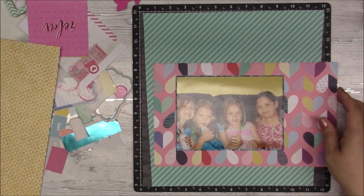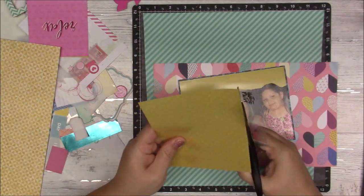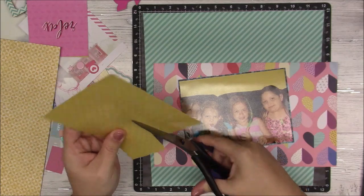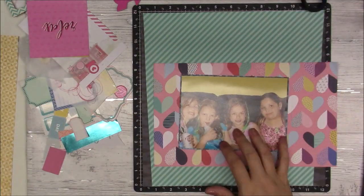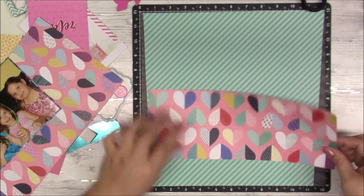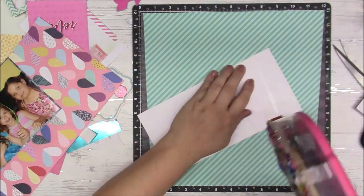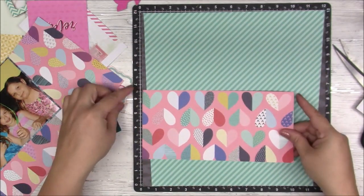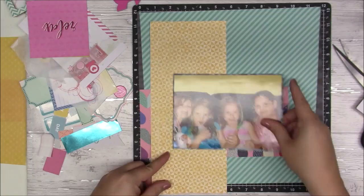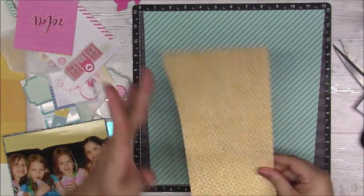I meant to do those strips opposite but I put them the same — oh well. I have that piece of transparency, but as I look at my layout I don't end up using it anywhere. I have that pretty heart paper and I just cut a section out of it.